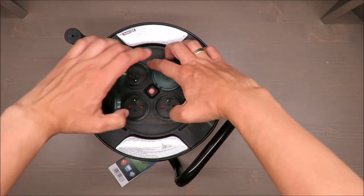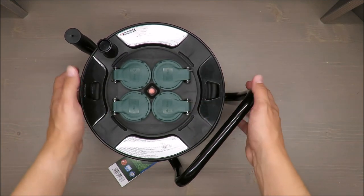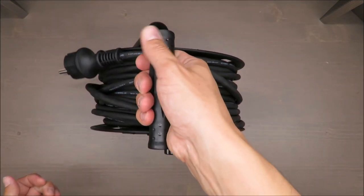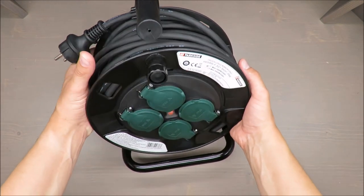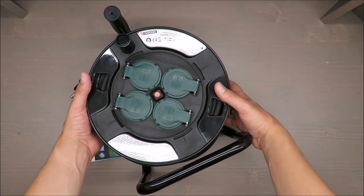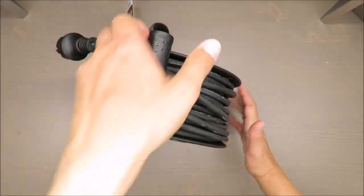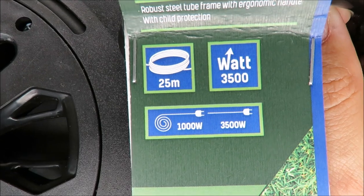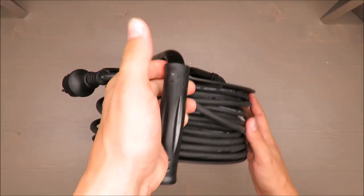It's a four-socket extension cord with a cable length of 25 meters — solid and rigid. It has a limit of up to 3,500 watts, but if you are using it rolled up, it should be 1,350 watts. I'll show you on the picture so it's more visible.